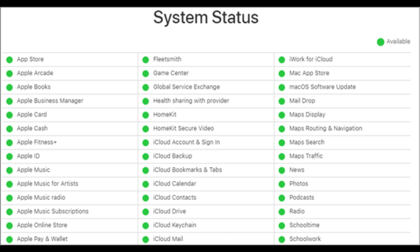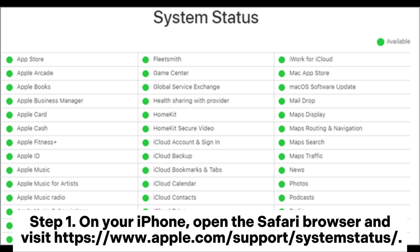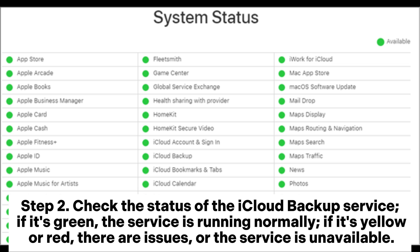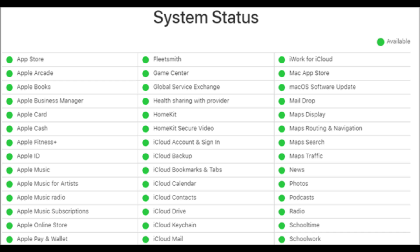Solution 8: Check the Apple system status. Step 1: On your iPhone, open the Safari browser and visit https://www.apple.com/support/systemstatus/. Step 2: Check the status of the iCloud Backup service. If it's green, the service is running normally. If it's yellow or red, there are issues or the service is unavailable.